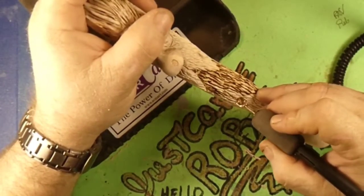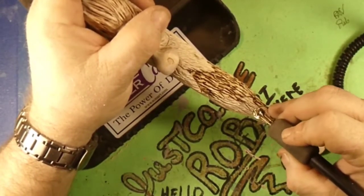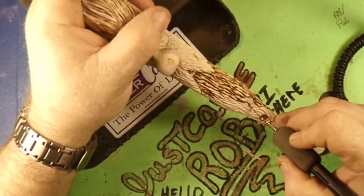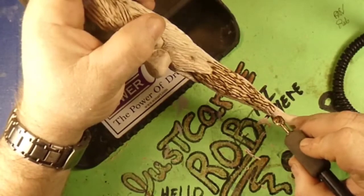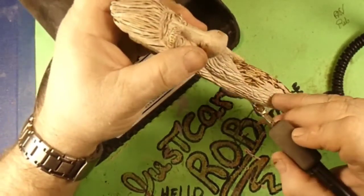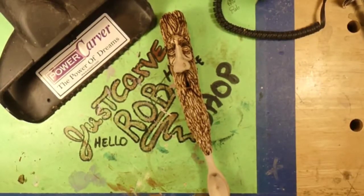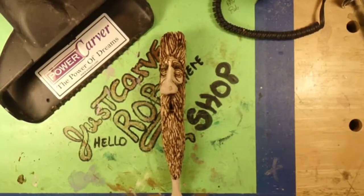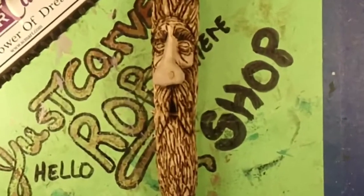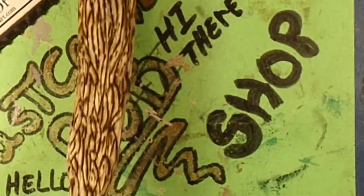Alright, so we're just going to keep going through here and burning in these beard hairs — that ought to take about, oh, 20 or 30 million years. And I'm sure you guys don't want to be bored to tears watching me do that. So let me go ahead and I'll do this off camera, get this finished up. Alright, there he is, all wood burnt. 30 million years later. Wow, that's a lot of burning, guys. That's a lot of wood burning right there.